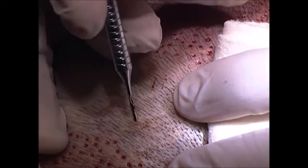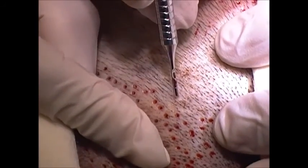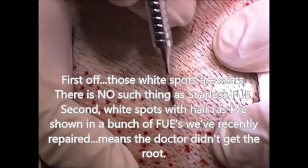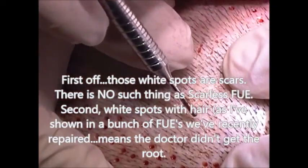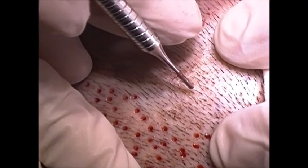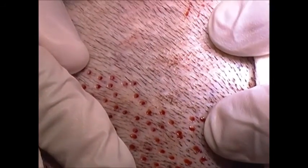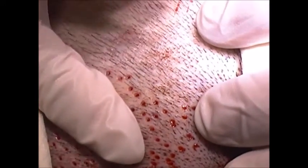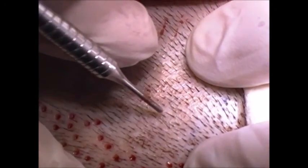This fellow we did an FUE on last year, and you can see all these little white spots that don't have hairs coming out of them, which means we got the root. We're going to go back and try to get enough hair to address some complaints he has about his male pattern baldness without donor depleting him. I can't imagine how a machine is any better than a human hand, and Feller makes a great argument on that.